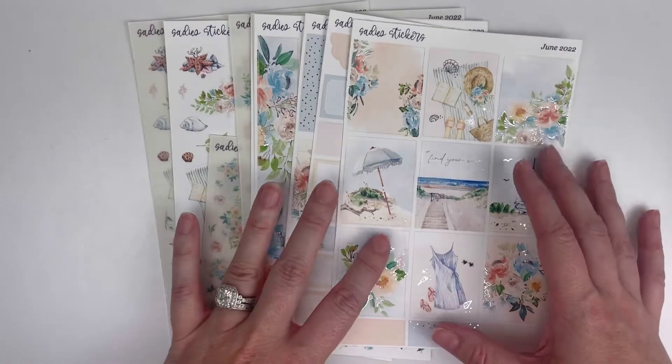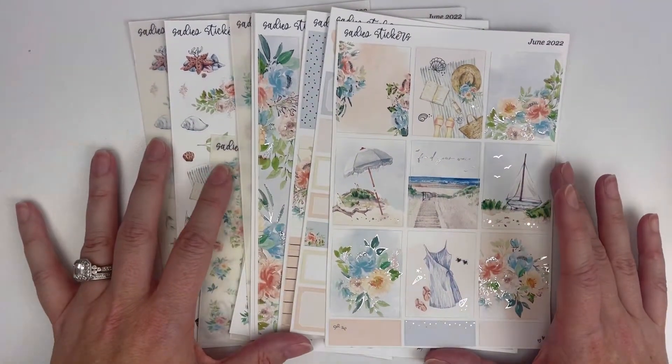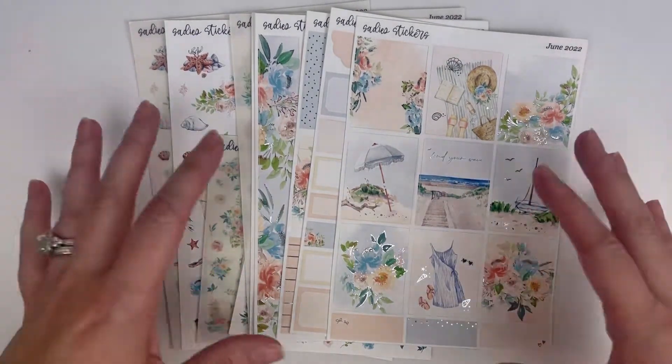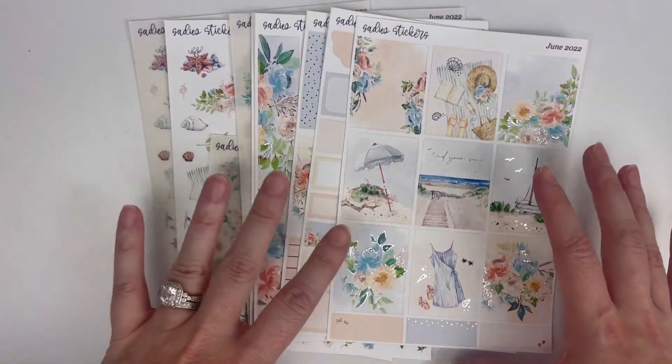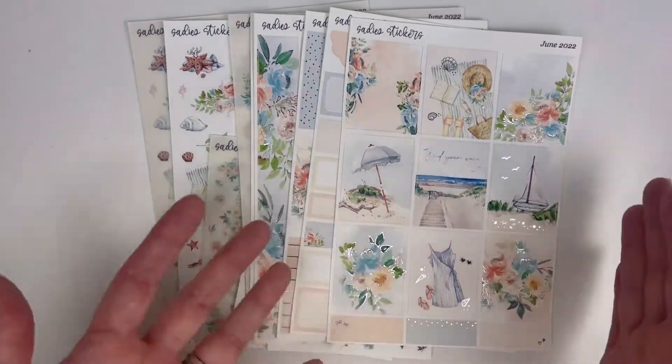I have my stickers currently in drawers, so I will show you all that. I just thought it might be kind of fun to see how I get ready to do a spread — kind of the behind the scenes that you don't typically see, because I edit a lot of that out. Otherwise my videos would be forever long. So I'm just going to jump in.